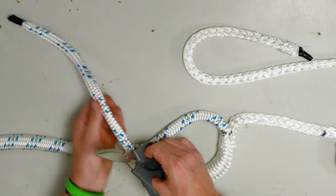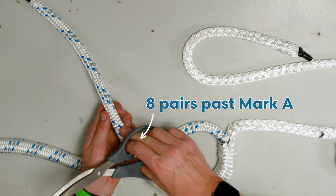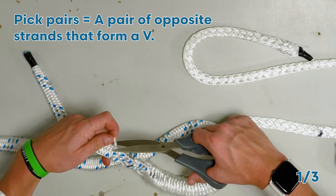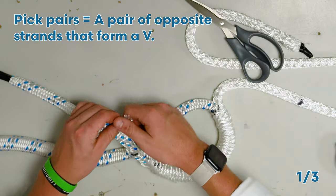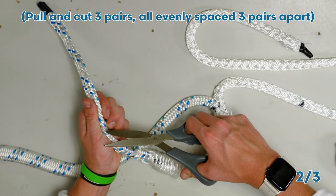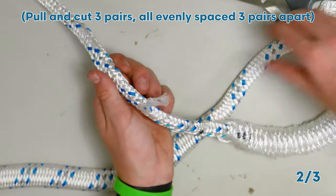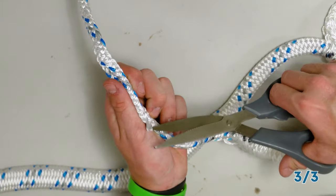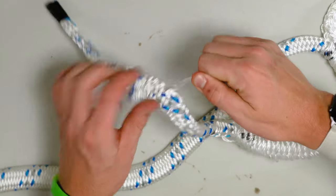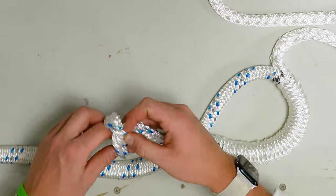Next we are going to taper the cover starting about eight pairs past mark A. Pull out a set of pick pairs. Tie a quick overhand knot so that this doesn't pull back through.